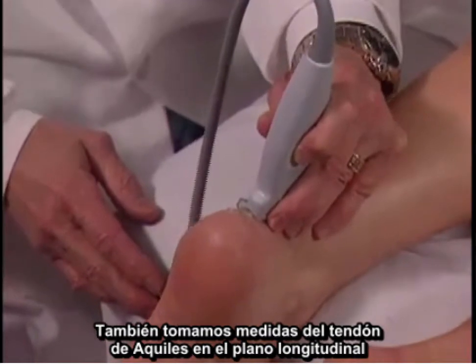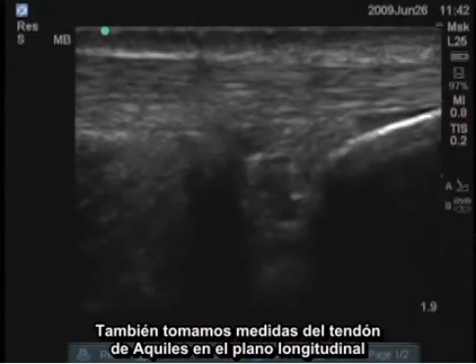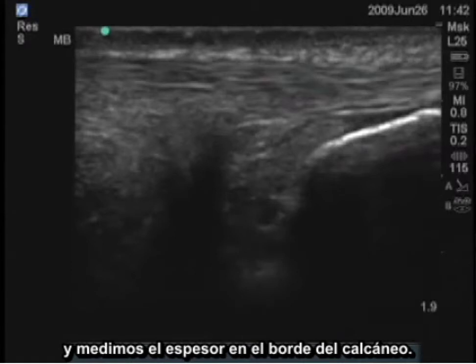You can also take measurements of the Achilles tendon in the longitudinal plane and measure the thickness at the edge of the calcaneus.